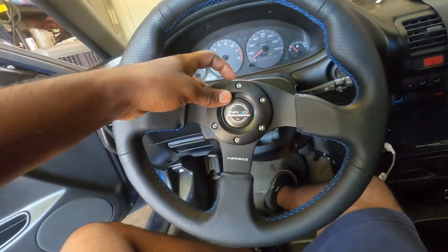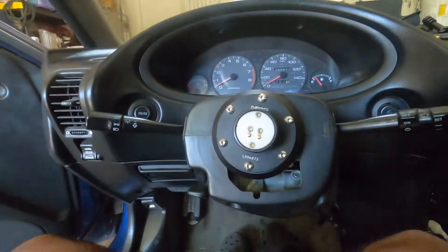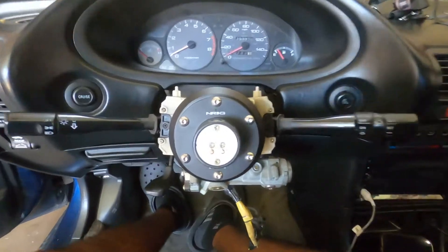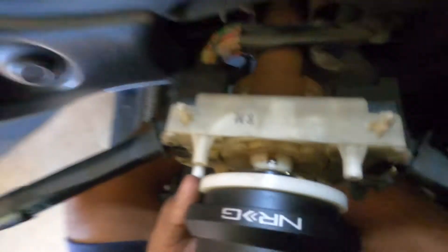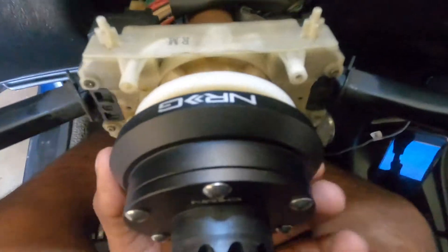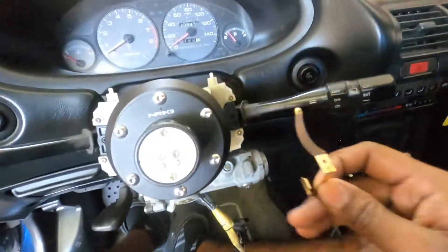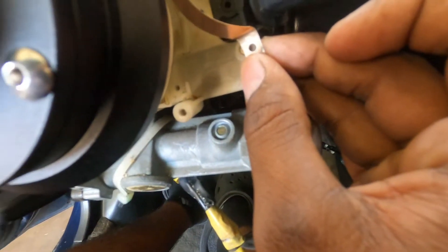Let's take this wheel off, put it to the side, and then take off the top and bottom cover. With the covers off, you can see this little metal piece on this white hub piece — that's where the horseshoe will go.